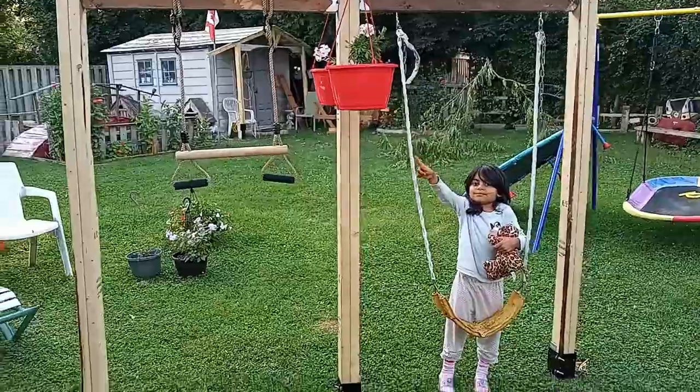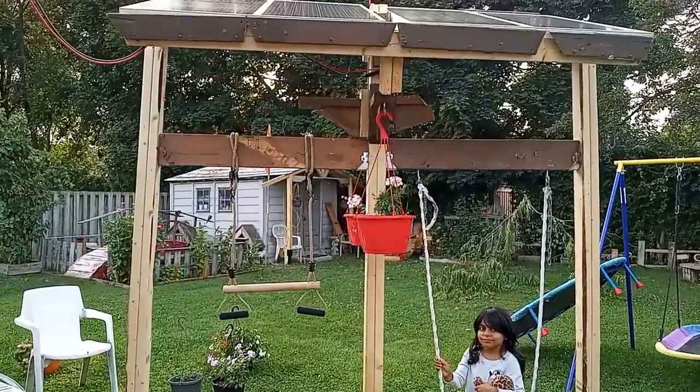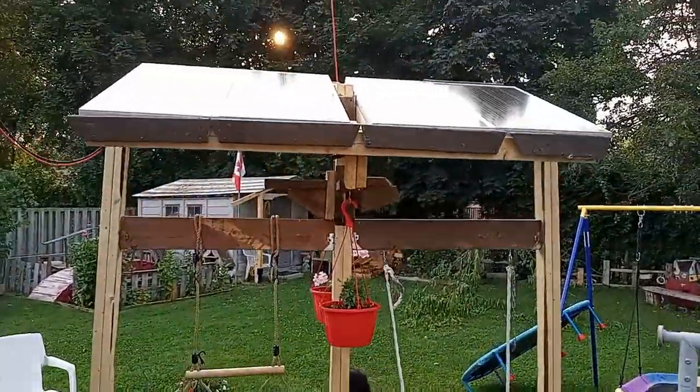Check them out guys — if you're looking for a bifacial panel, these ones are at a pretty good price.